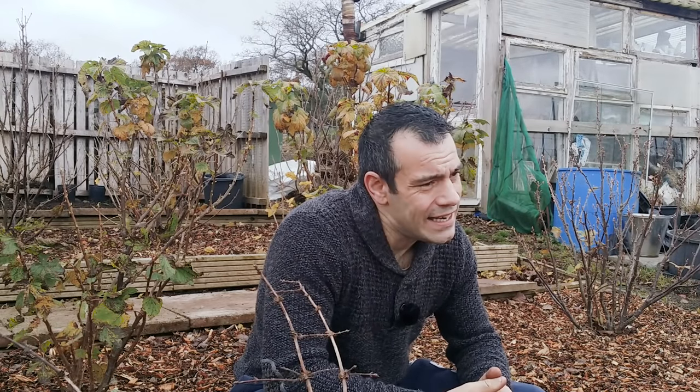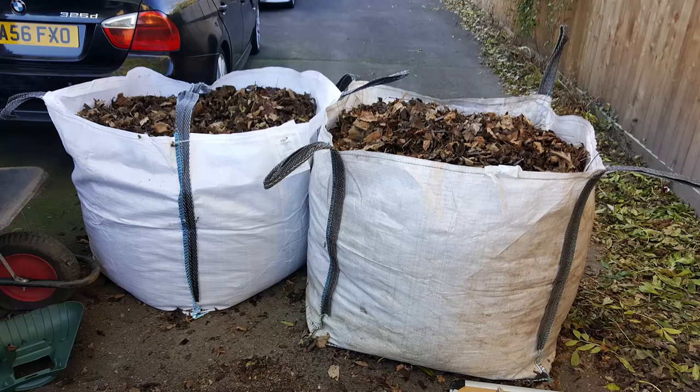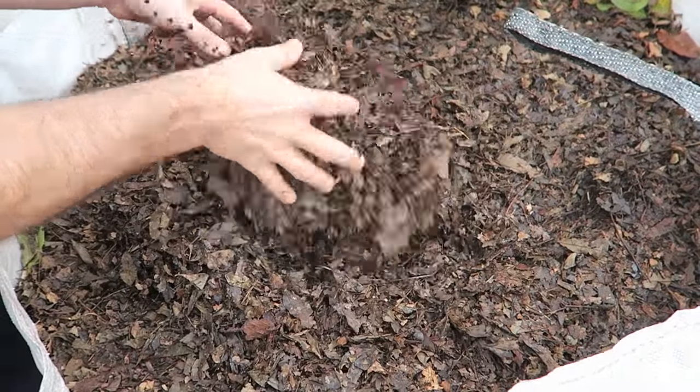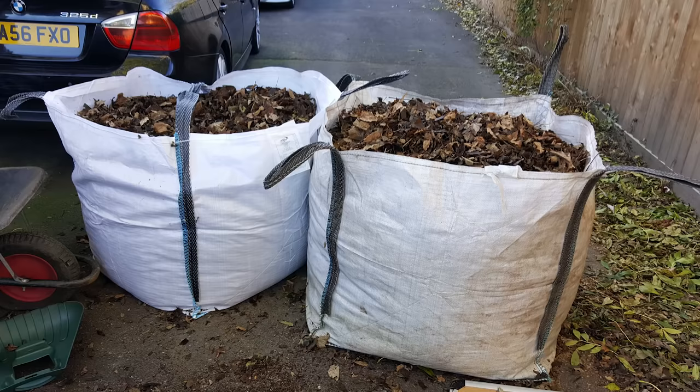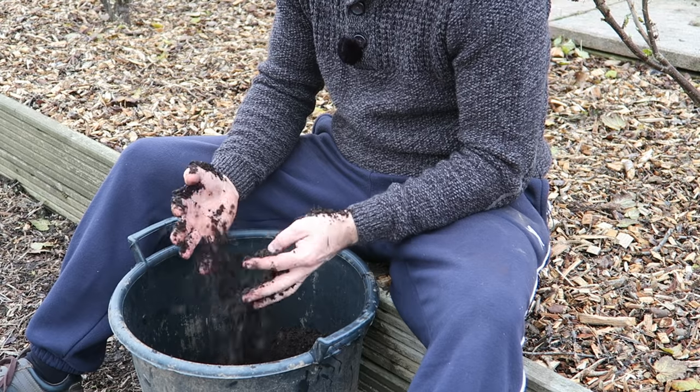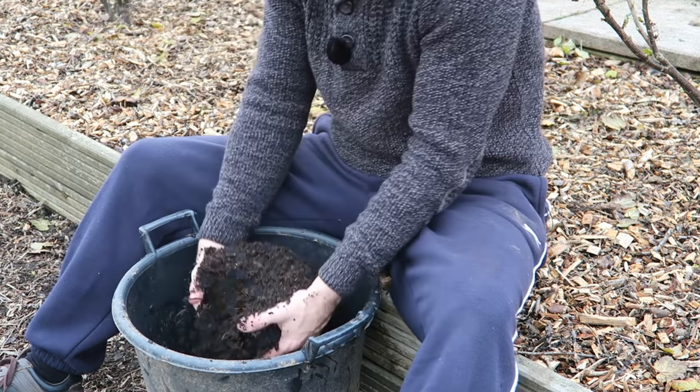This year we're trying something new — filling one-ton bags. This bag here, which has been shredded four times, holds 18 of the smaller bags — a massive amount. By the end of the year we'll have a few tons of this stuff. We won't be buying compost because this is the best stuff to sow your seeds in. Look how fine it is — it looks like soil and has no smell.